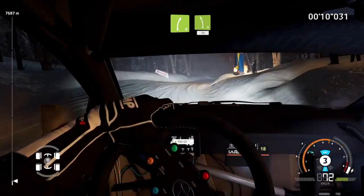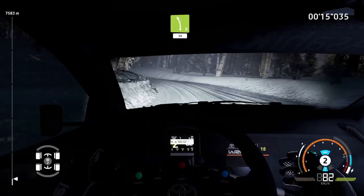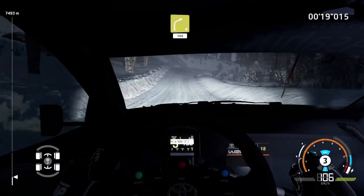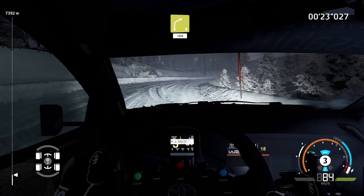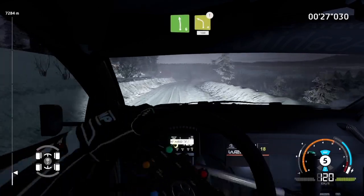Left 5, medium, 30. Right 4, 100. Left 6, short and caution. Left 4, bailout, 100.